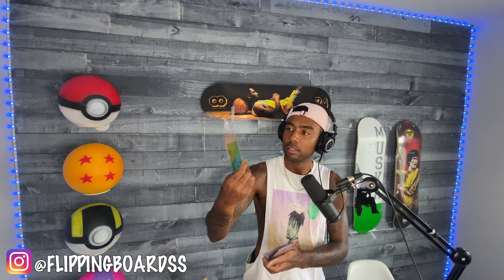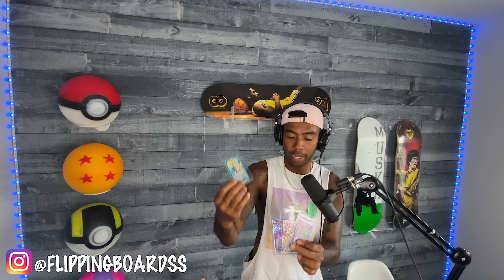Drumroll please! Make sure to like, comment, subscribe — there are so many more boards and tips coming. And it's not just about boards. I got Dragon Ball Super trading cards too: Sun Goku, SS3 Goku, Frieza — got the whole squad.